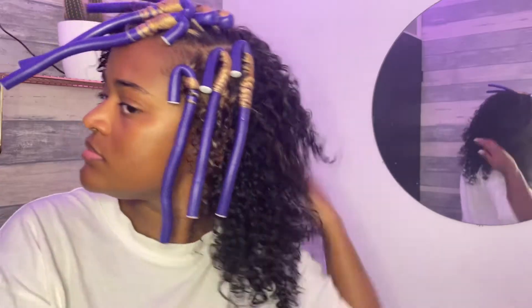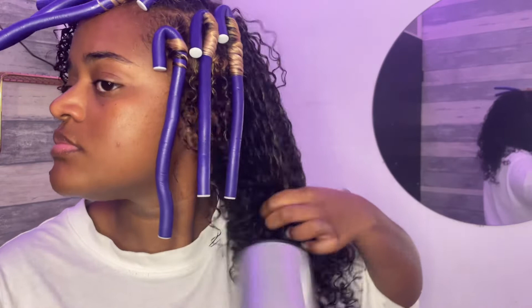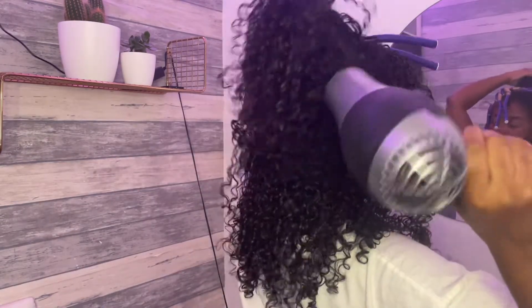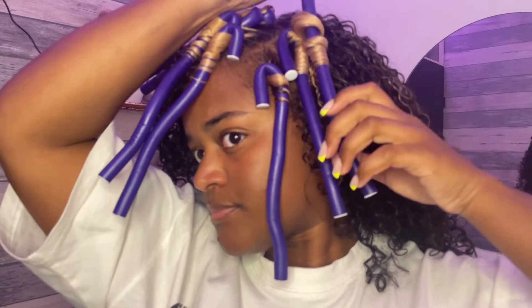After applying the product all over, I used my blow dryer with the diffuser attachment first — I actually forgot to film that part — but then I took the diffuser off and continued blow drying my hair until it was completely dry.